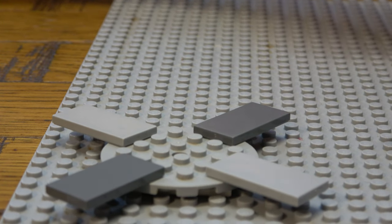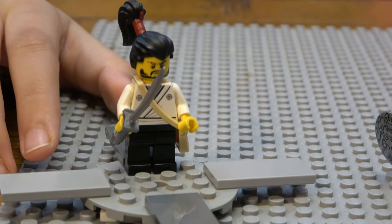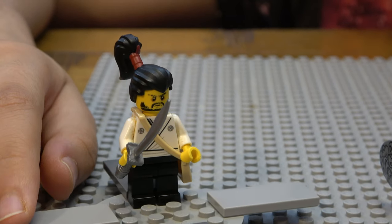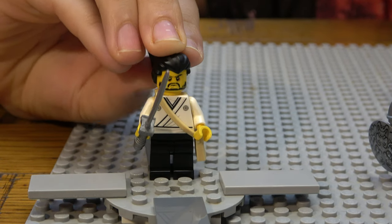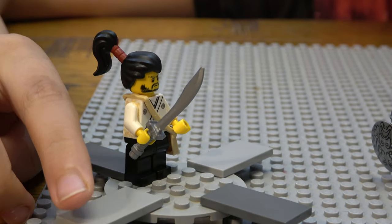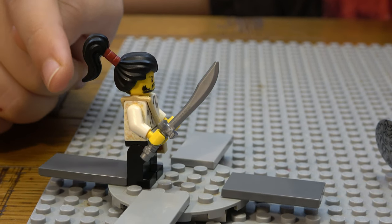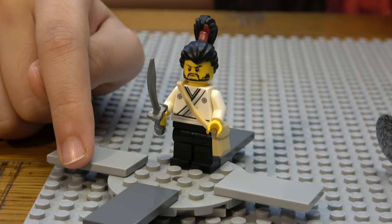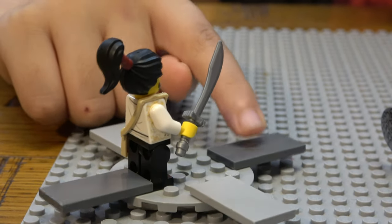Now we have Akino, and this is actually one of the most unique minifigures in the set. He has two faces like most of the others, a really nice sword, a very unique hair piece, a cool shoulder bag, and a nice uniform.